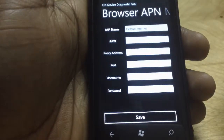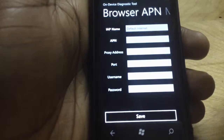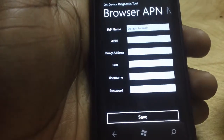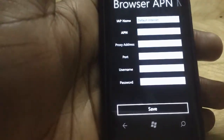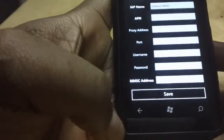You can put in your browser settings for the APN access point network — settings like username. You can get this from your service provider: AT&T, T-Mobile, whatever carrier you're using. Just put it in here, or you can Google it. You can get all these settings to manually enter them.